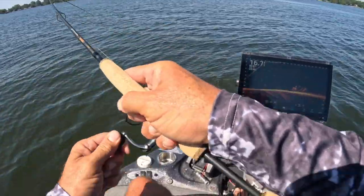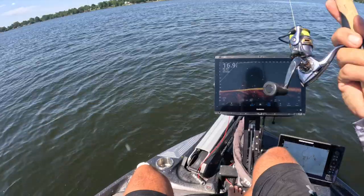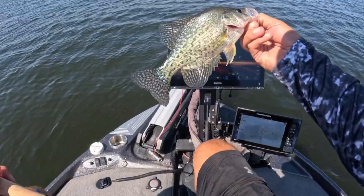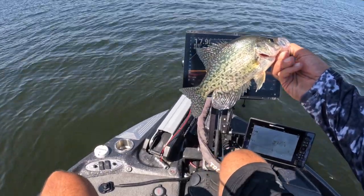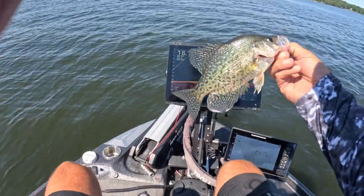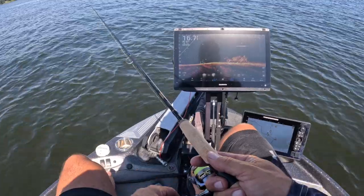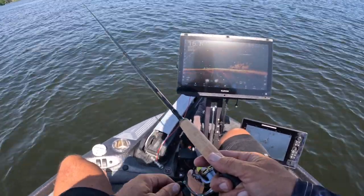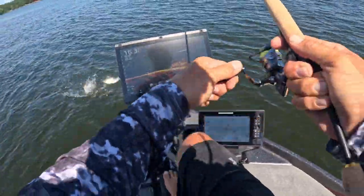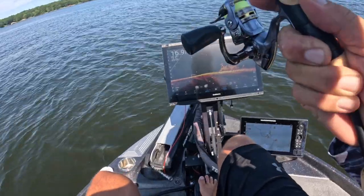And there we go — first cast with it, good night! The Maverick — what a beautiful rod, good success. We're keeping some for a fish fry coming up, so we're the ones supplying the fish. And look at that — cast number two with the Maverick, good night! Oh baby, gotta love this!